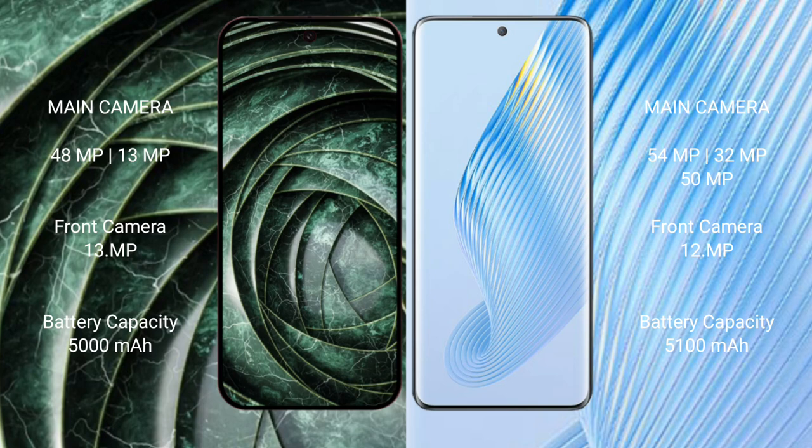Google Pixel 9A has a dual rear camera setup: 48MP plus 13MP, and a 13MP front camera. Honor Magic 5 has a triple rear camera setup: 54MP plus 32MP plus 15MP, and a 12MP front camera.